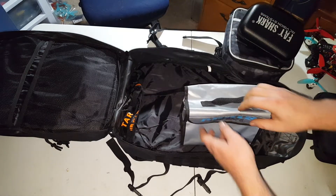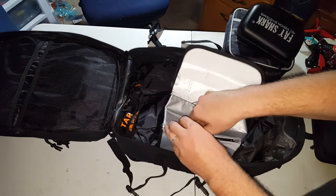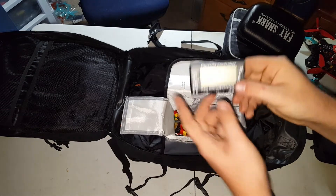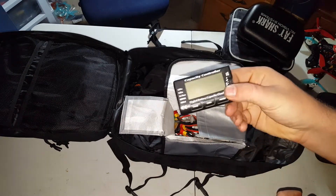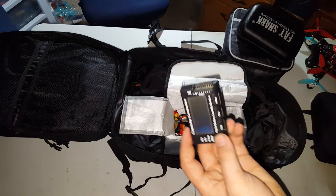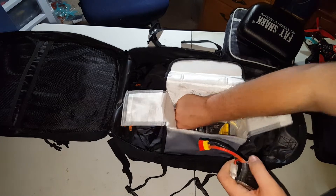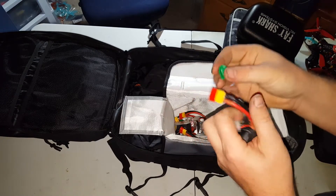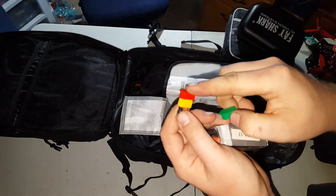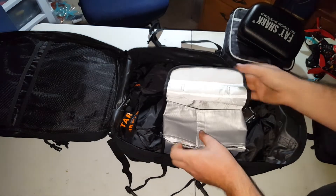And then the last part of the bag is my LiPo bag, where I keep all of my LiPos. I also have this LiPo checker so I can see what the voltage is on each cell and as a pack — I got this on eBay for like $10. And then all of my packs, and I've got these 3D printed caps for the packs that just slip on there. You got red for dead and green for good, so you don't get them mixed up.